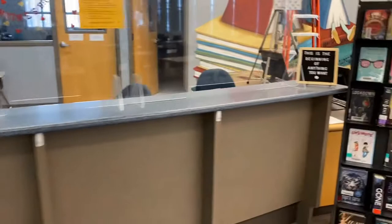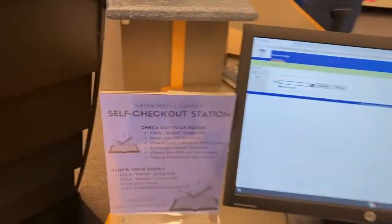Welcome to the library. Today I am going to show you how you can skip the line and check your books out yourself using our self-checkout station.